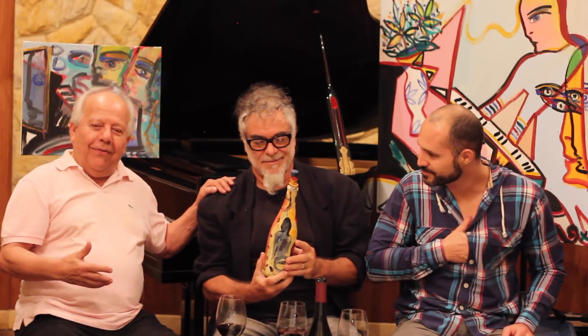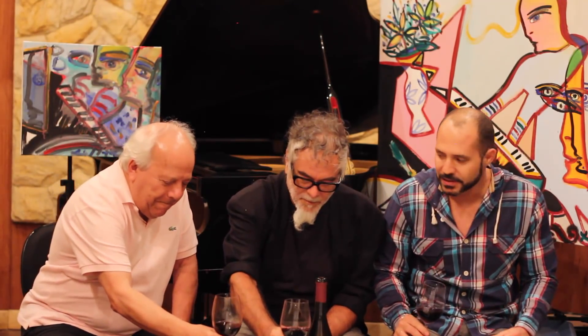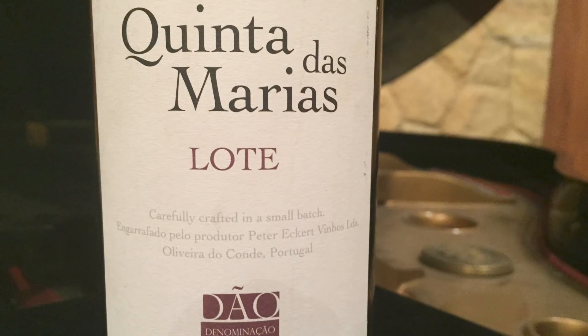Eu tinha falado com o Cezinha: tem um cara que a gente tem que trazer no Arte Engarrafada, que é uma grande figura, um grande pintor, um sujeito que tá 50 quilômetros na frente de tanta gente aí — Fernando Pacheco. Então, um brinde. Escolhemos um vinho português, velho mundo, de extrema elegância. O velho mundo tem essa questão: embora o novo mundo venha com bastante estrutura, pronto pra beber, o velho mundo ainda tem todo um requinte, uma elegância. Esse vinho, Quinta das Marias de Dão. Muito bem escolhido para um artista do calibre do Fernando Pacheco.